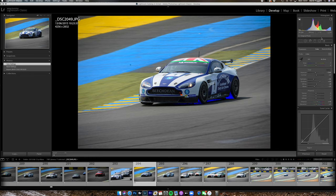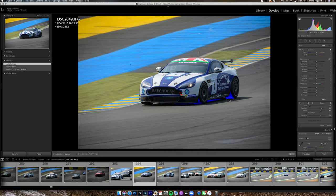So I'm going to create an adjustment brush. All my sliders are at zero apart from the exposure, which I have at default at minus four — the reason for that is purely so I can see where I'm brushing. I can see that I've brushed over there and it's made everything darker. If I double click exposure it will reset that value to zero, so now the brush has had no effect at all.